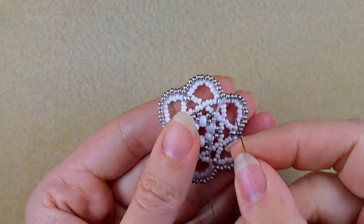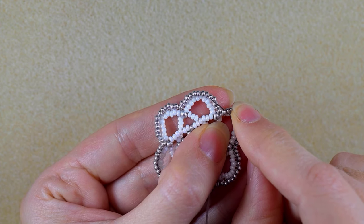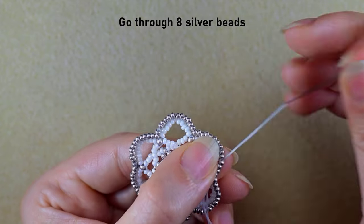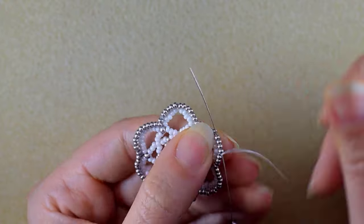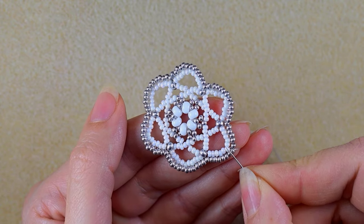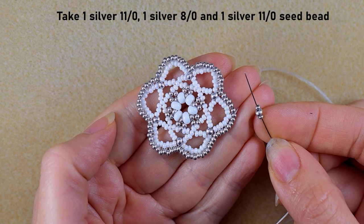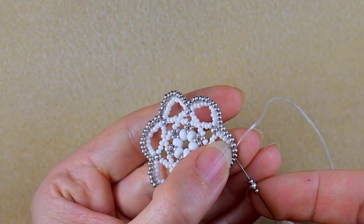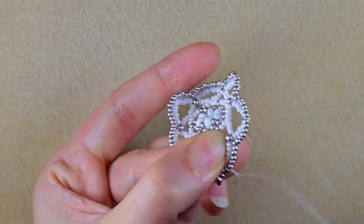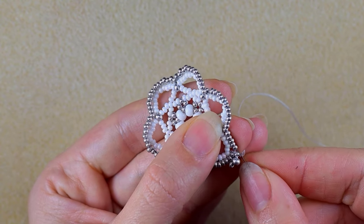Now I want to add my earring finding. I'm just before the angle and I need to count one, two, three, four, five, six, seven, eight — I want to exit after the eighth bead counting from here. Now I'm just after the two silver beads attached to the middle white bead. I take one silver 11/0, one silver 8/0, and one silver 11/0, go back in a circle through the two middle beads, and pull. You could reinforce this step if you want.